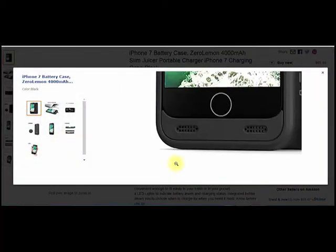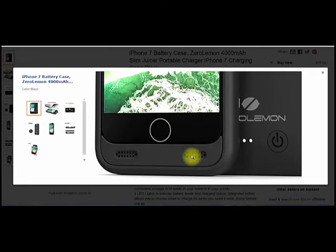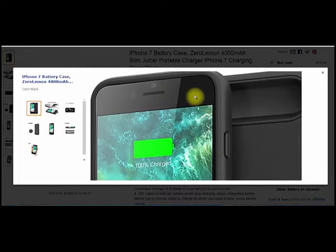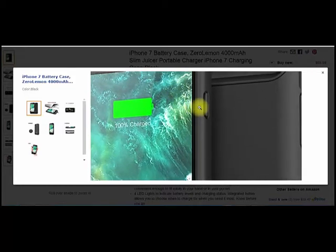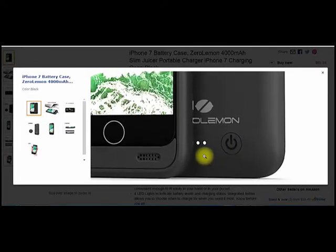Another thing I really like is these speaker vents — my volume seems like 10 times better whenever I have the case on. You can see it extends your phone also a little bit, which I don't have any problems with. It's a really nice bumper case too. The sides are raised just enough so your front glass isn't touching the table or whatever surface you're on. The button cutouts are perfect, and there's just enough of a lip where you get really good feel over everything. Down here is the actual power button.